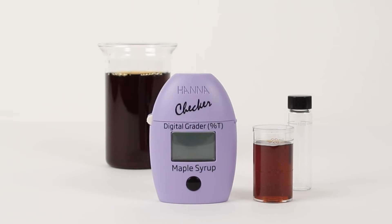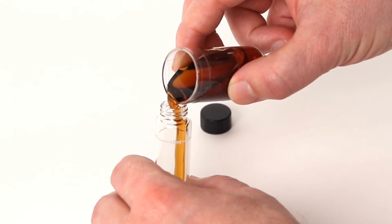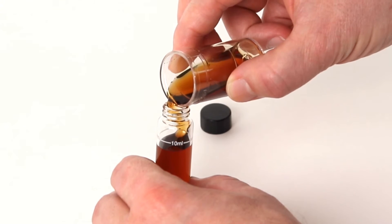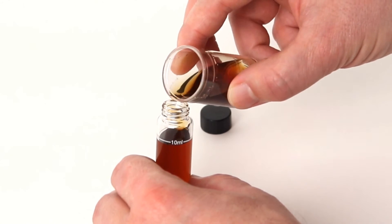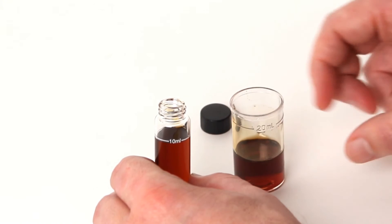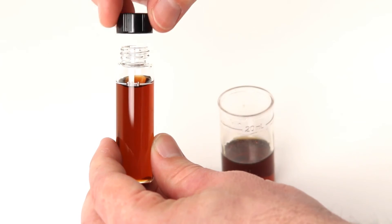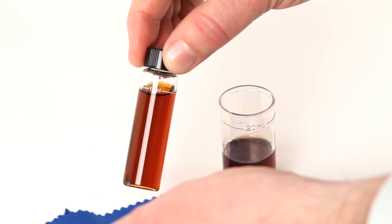You're also supplied with an instruction manual and quick reference guide. The first thing you'll want to do is prepare your maple syrup sample or samples. Simply pour your maple syrup for grading into a clean dry sample cuvette up to the line using the beakers provided. It's important that all of your materials are clean, dry, and don't leave bubbles when adding syrup into the cuvette.